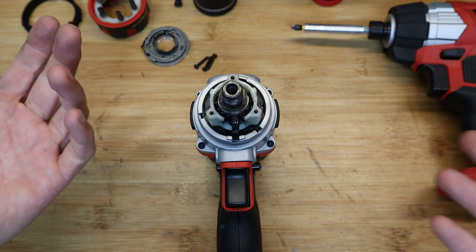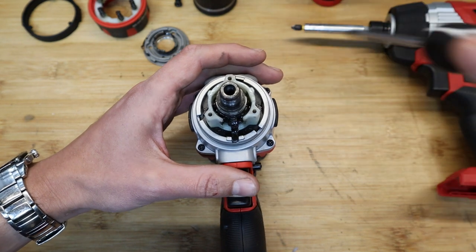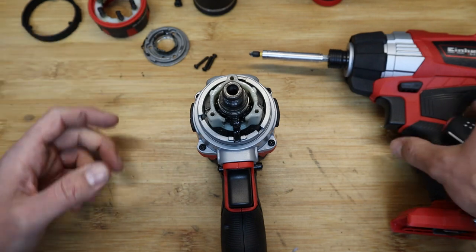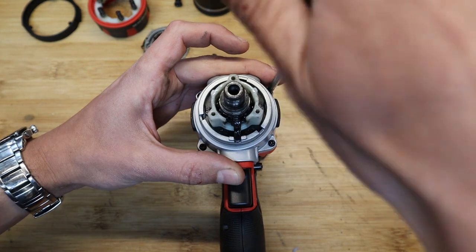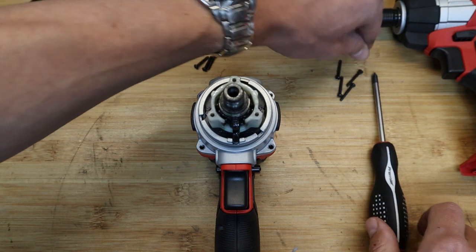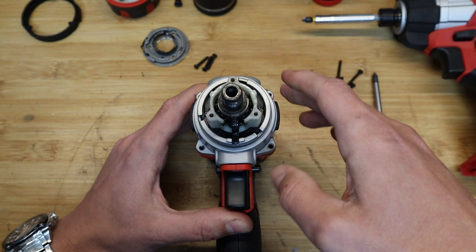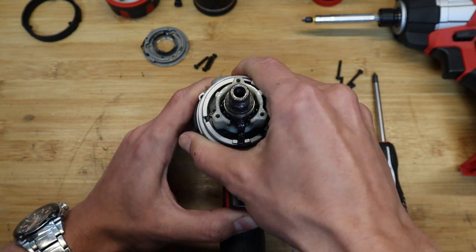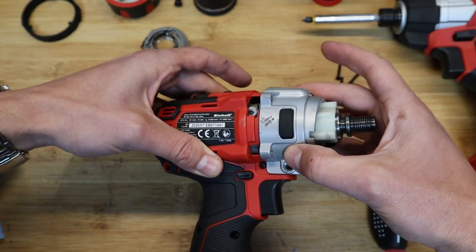We can now take the four fasteners out of this front part and lift the aluminium housing away from the clamshell. There's a little more to it than a simpler drill where you just take the two clams apart and it all falls apart in your hands — it's a bit more of a disassembly process. Let's give it a go.